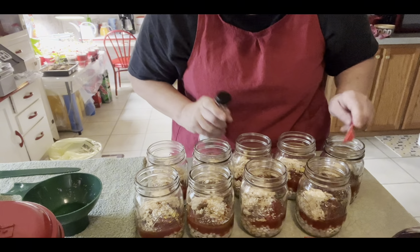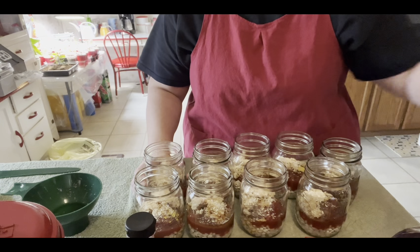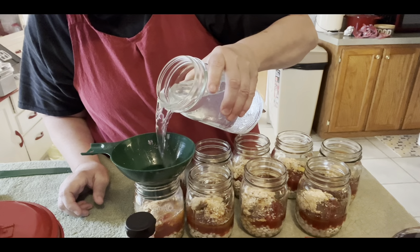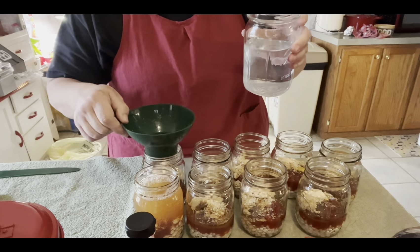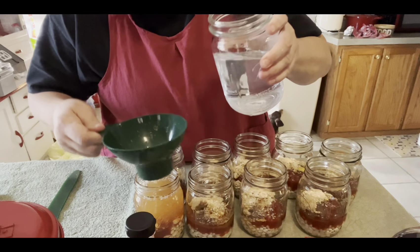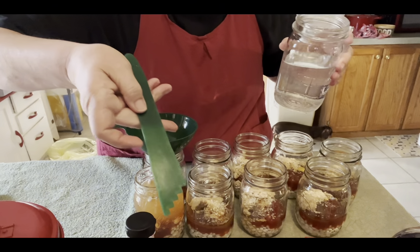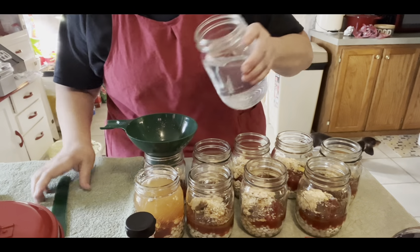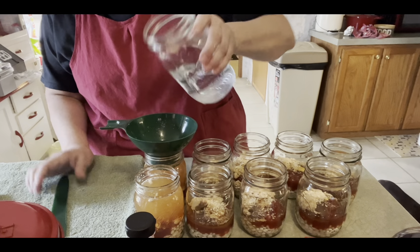Now we are going to add hot water. When you add the hot water you want to go to just the one-inch headspace. You can usually tell at the neck. I've got this tool and it tells you — if you go like that on the highest one, yeah, that's perfect — it's one inch.